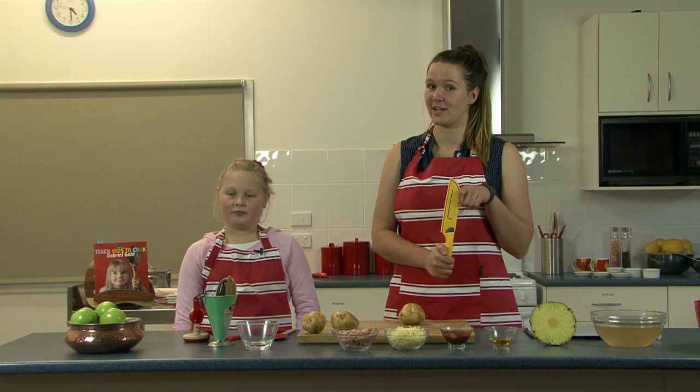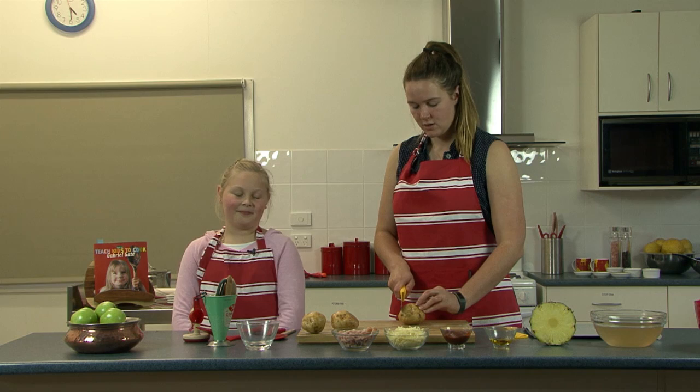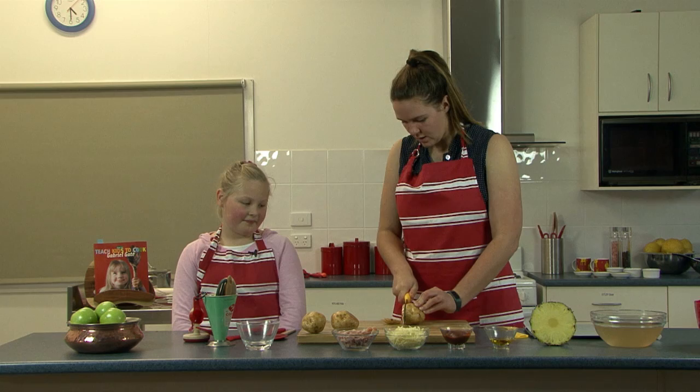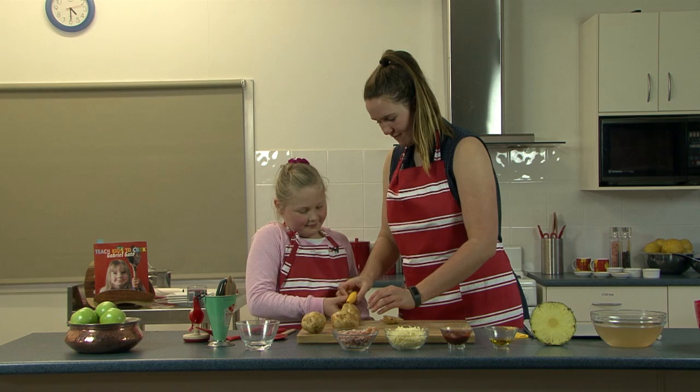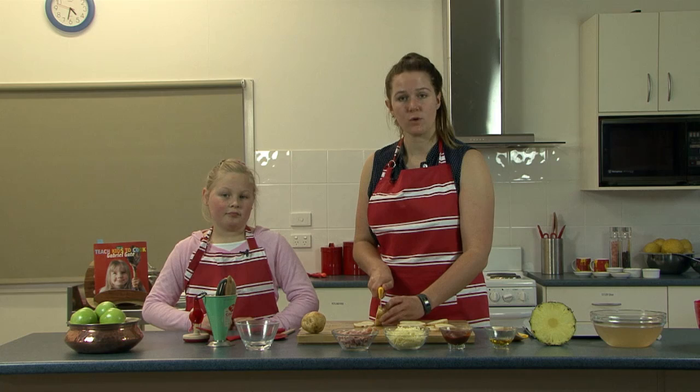We want to make nice thin cuts, going down like this. Do you want to have a go, Mia? So you have one hand on the knife and one hand nice and far away from where the knife is. Watch out where your fingers are. Good job! So what we want is the big fat round stuff in the middle — we don't really need the tips. Once you get to the ends, you can put them to the side and make mashed potato from that later on.